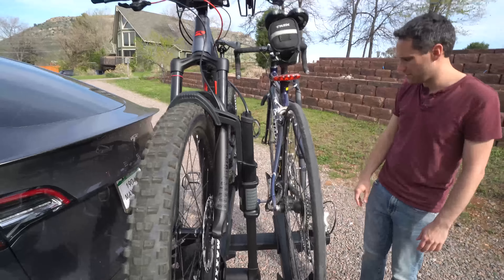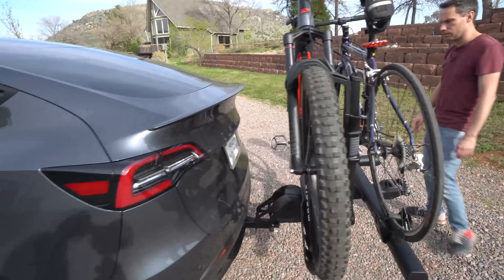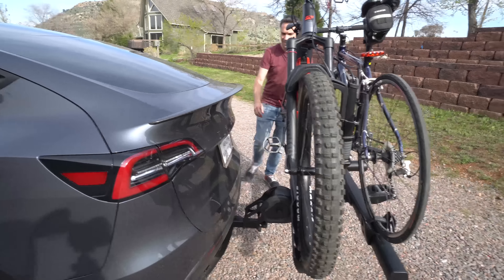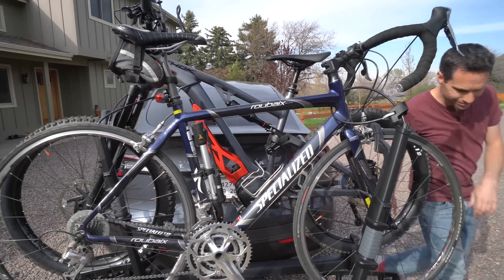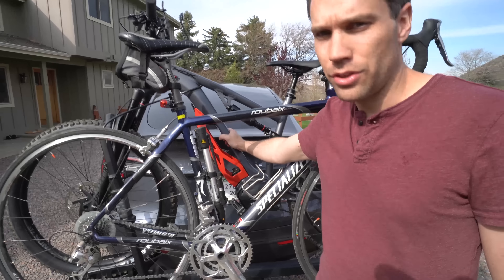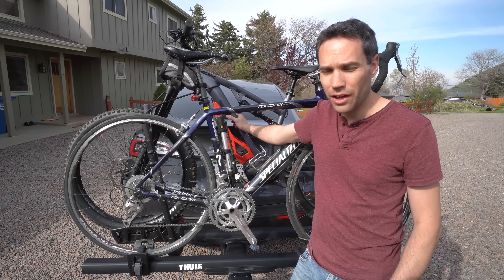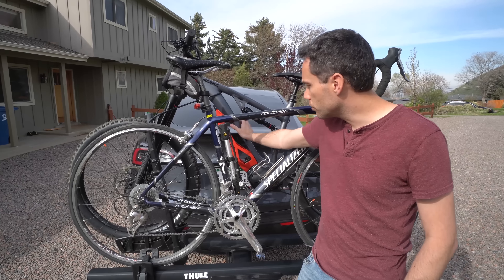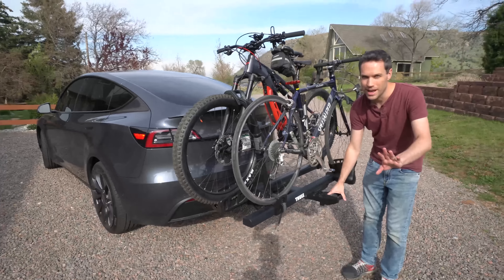This is nice because the bikes don't come anywhere close to touching or rubbing the car or each other. The other one — yeah, look at all the room for the pedals. Also, even if you look at the weight of your e-bike, you could probably leave the battery on there on the Thule rack. The Thule can hold 60 pounds per bike, whereas the other one was only 50. So we totally could leave the battery on there — I went ahead and removed it.